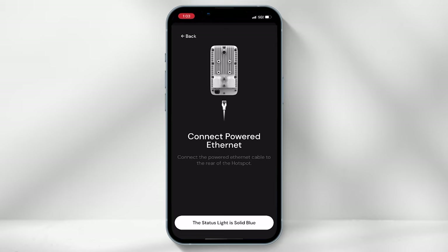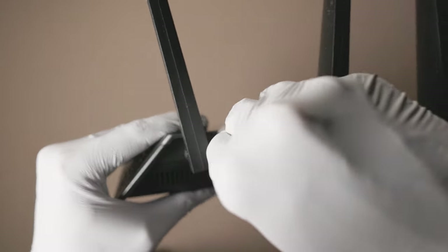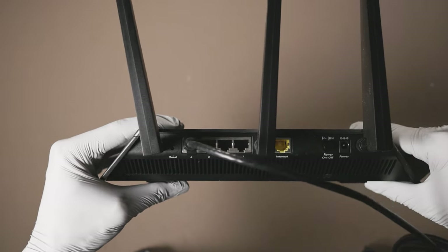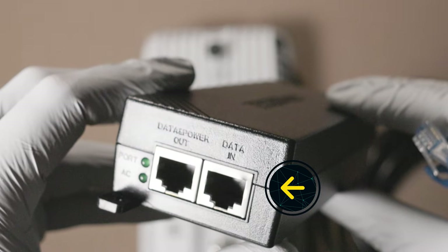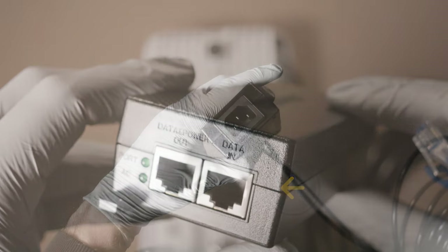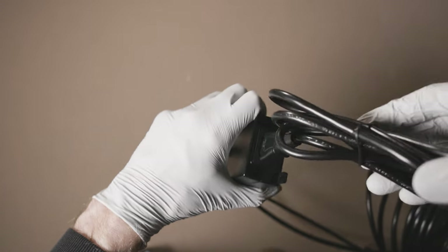To get the job done, you will then be prompted to set up the hotspot. The first step is to connect the first ethernet cable: one side of the cable will be inserted into the back of your home internet modem, and the other side will be inserted into the "Data In" ethernet port on the PoE injector. Make sure to plug the PoE injector into a mains power supply.